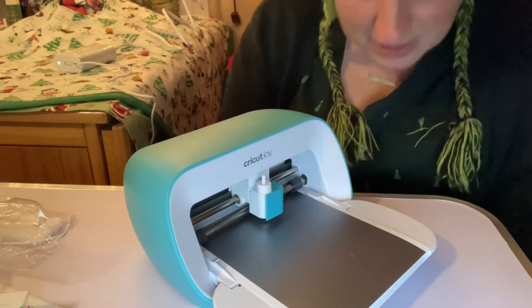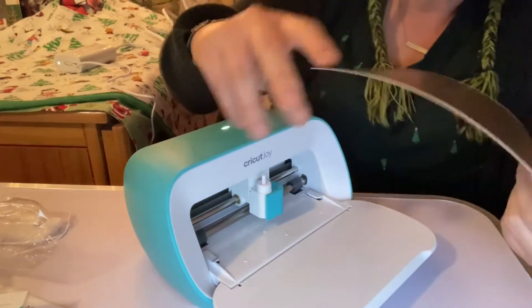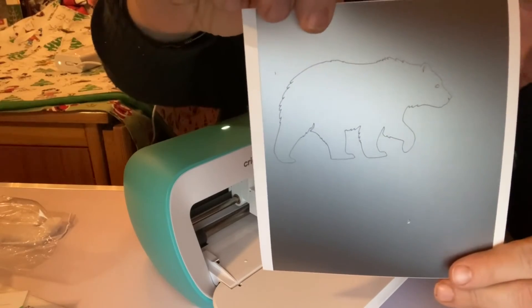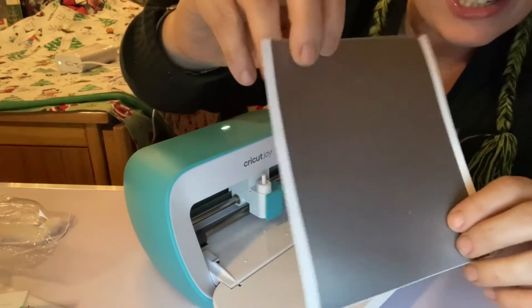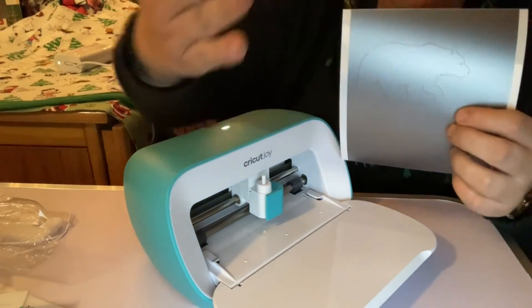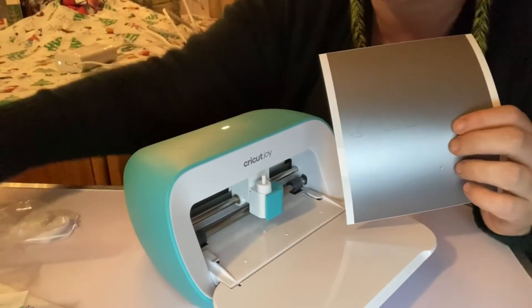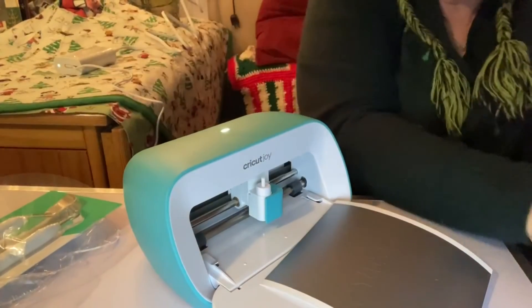I think you made a bear! A bear! Let me see what it says — unload. I think I made a bear. There it is — it's a bear, I think. And I guess that's it — start designing. That's cool. I think the way you do this: you peel it off, you cut it, you put the transfer tape on top, you transfer it and then you peel off the pieces with this. But that's it — that was my first cut with the Cricut Joy.